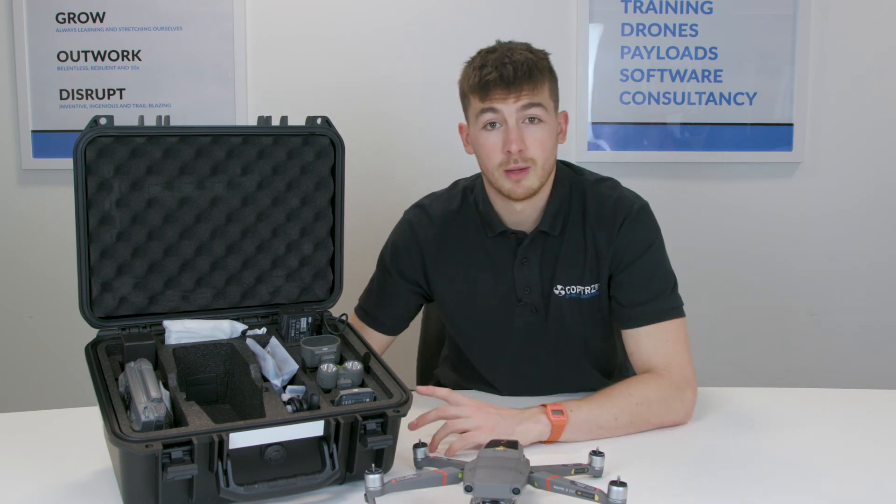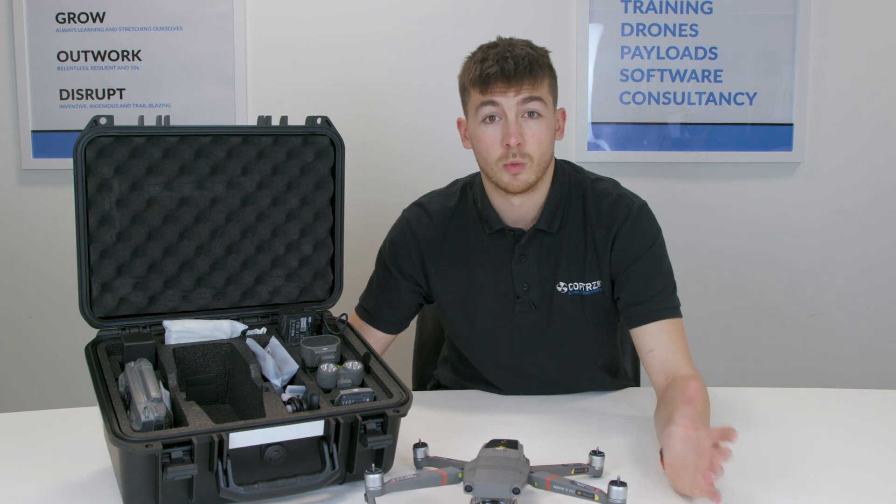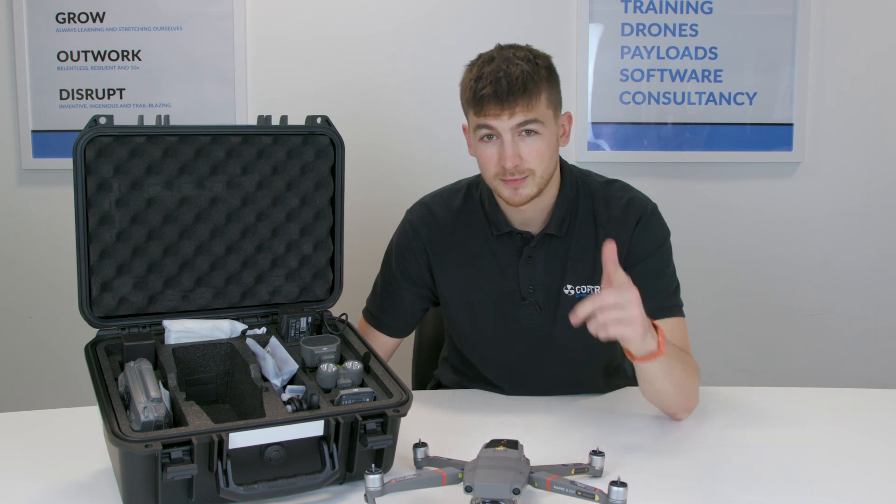So that is the Mavic 2 Enterprise Dual Thermal. If you do have any questions let me know, but I just thought it would be really good to show you exactly what you get and exactly what you're paying for when you get this drone. Cheers guys, speak soon.